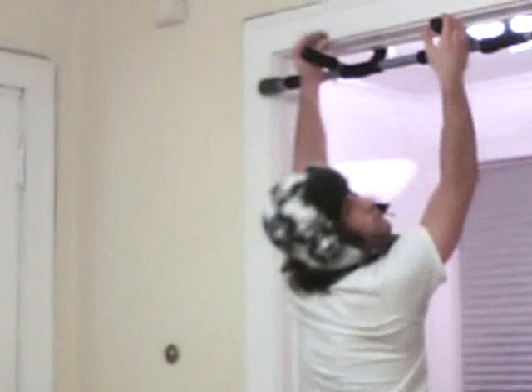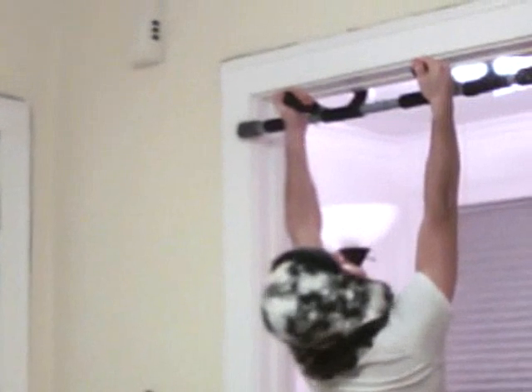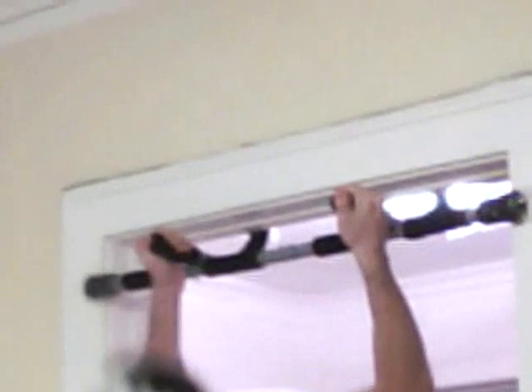And now I'm going to do a few pull-ups to show you how awesome it is. And one, and two, and three — and feel the burn — and four.